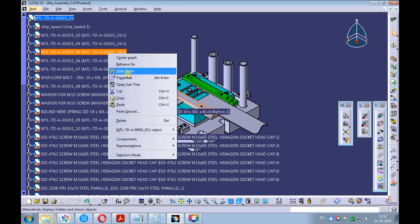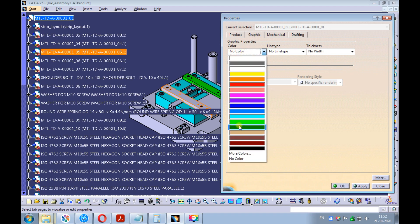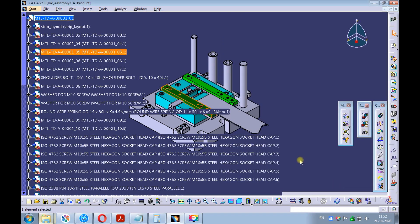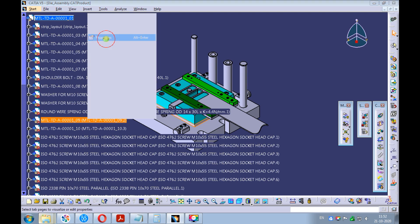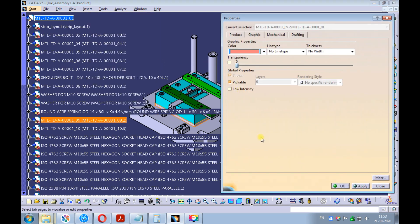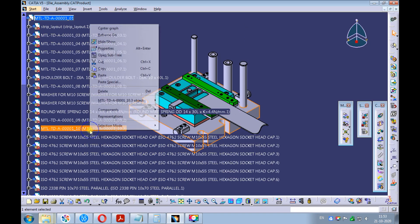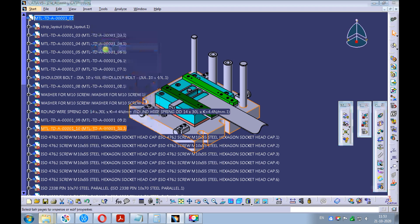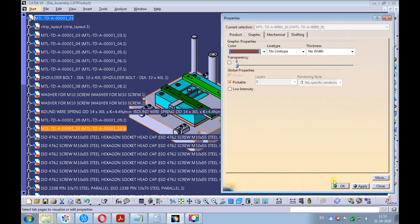Right-click on the front strip guide plate and pick properties. On the graphic tab, pick the color you want to apply to the front strip guide plate. Right-click on the die back plate and pick properties. On the graphic tab, pick the color you want to apply to the die back plate. Right-click on the die shoe and pick properties. On the graphic tab, pick the color you want to apply to the die shoe.